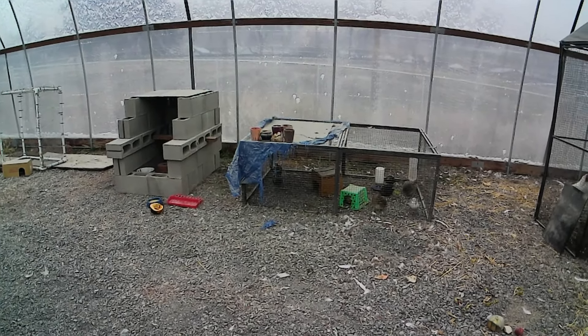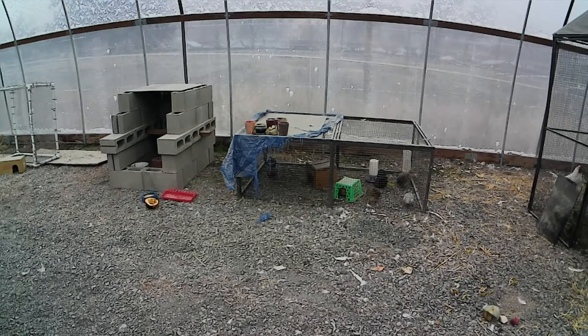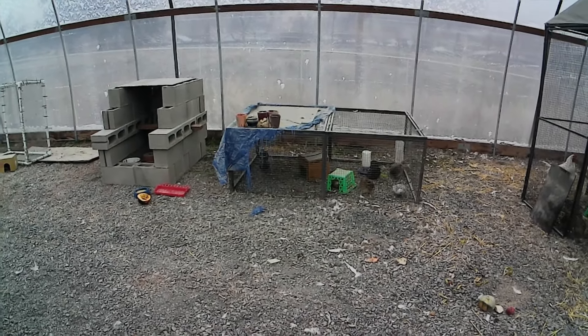Let's give a brief tour of the completed — well, semi-completed — areas of the greenhouse. I'm not going to do the whole greenhouse because parts of it are a complete mess.